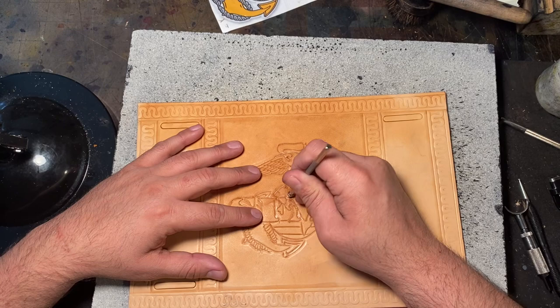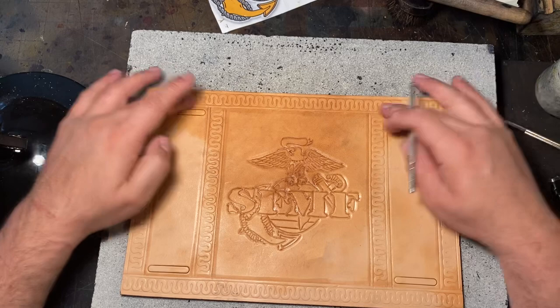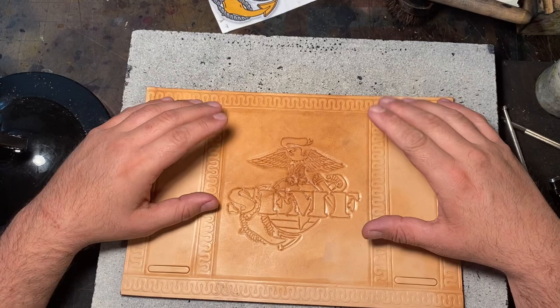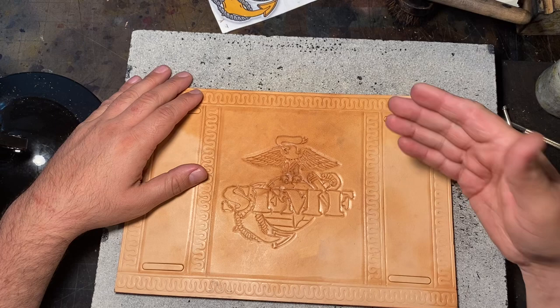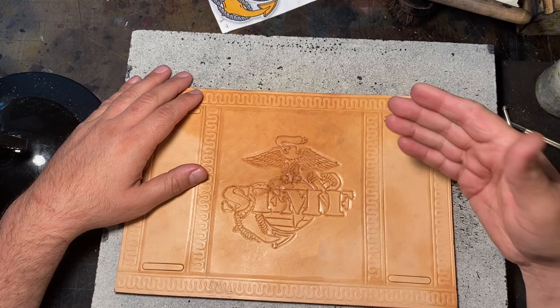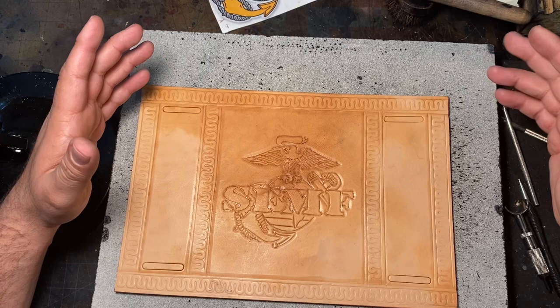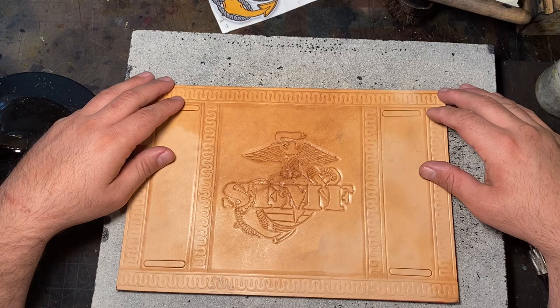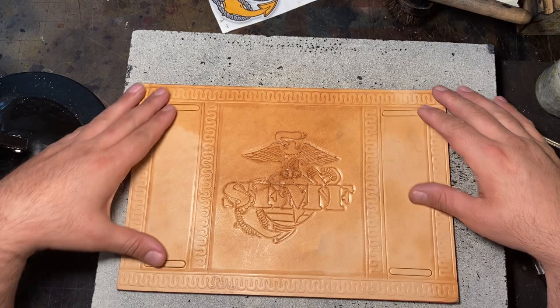When you look at it off camera it looks so much better — it actually comes to life and makes it really pop. That's how I do the art: I start with the edge treatment, do the art, and now this has to set off to the side to dry. If I start dyeing it while it's still wet, the dye will not penetrate the leather as well. Sometimes by the end of the day it's good; sometimes I have to wait 24 hours, depending on how humid it is here in Tennessee. Once it's done drying, we'll dye it. Remember, here at Forge Glory we're all about the leather, your design, and my shop coming together to make some awesome products. Have a wonderful day.